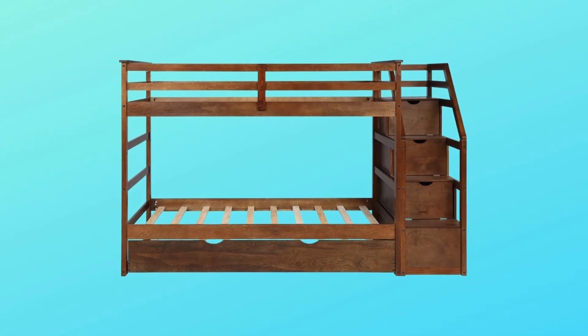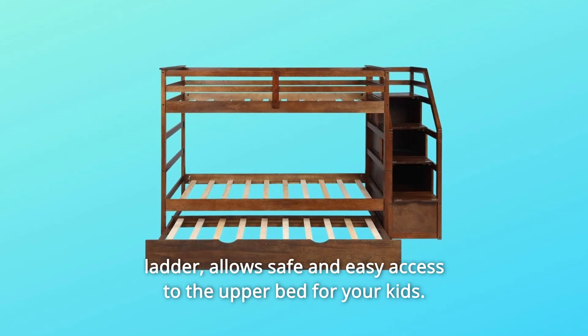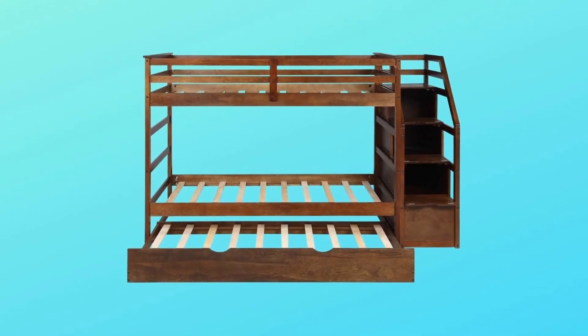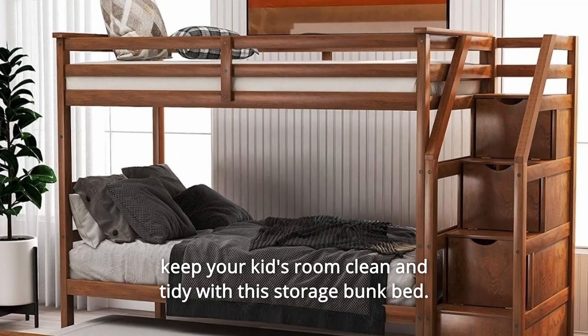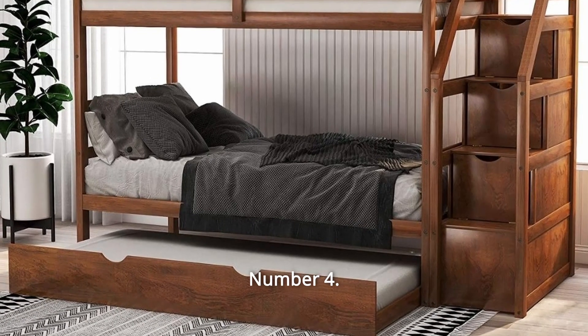Number 3: Storage Stairway Bunk Bed with Dressers. A staircase instead of a ladder allows safe and easy access to the upper bed for your kids. Three storage dressers under the stairway help store your kids' stuff and keep their room clean and tidy.